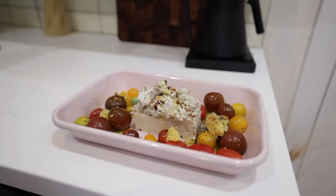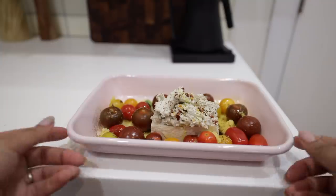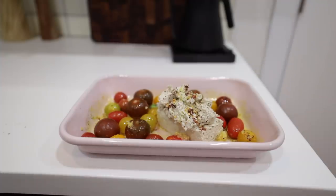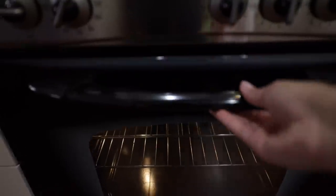I'm using minced garlic because that's what I had on hand, but feel free to use larger pieces. Season it to your liking, then bake at either 375 or 400 degrees. Since my oven is on the smaller side and I want my food done fast, I went for 400.